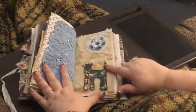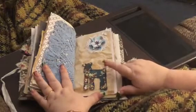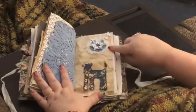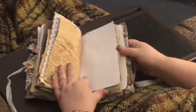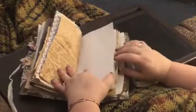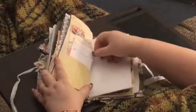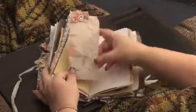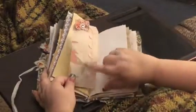Here is a homemade tag on there. Here is a pocket with a library card, and I made this tag — I just love this paper, it's from a Kay and Company pad that I have.